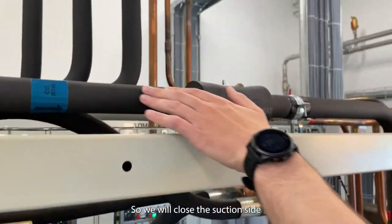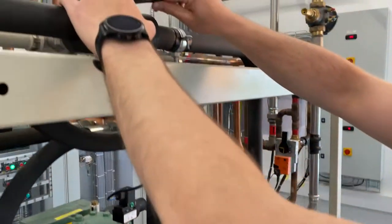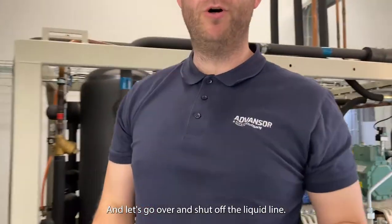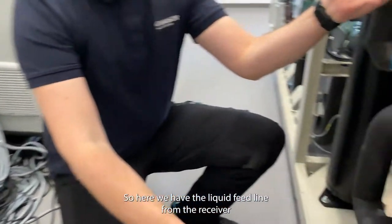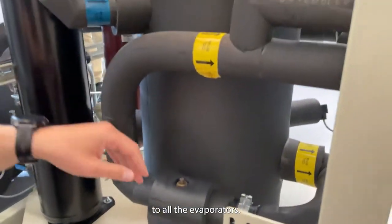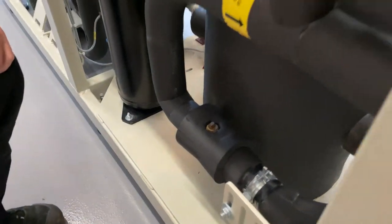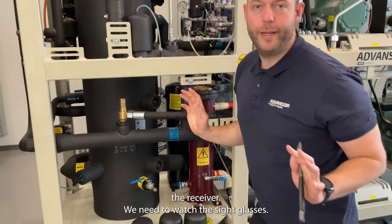We will close the suction side down to the parallel compressor. The parallel compressor is not running at the moment, but otherwise just close it — it will make a pump down. Let's go over and turn off the liquid line. Here we have the liquid feed line from the receivers to all the evaporators. Let's just close it off here.